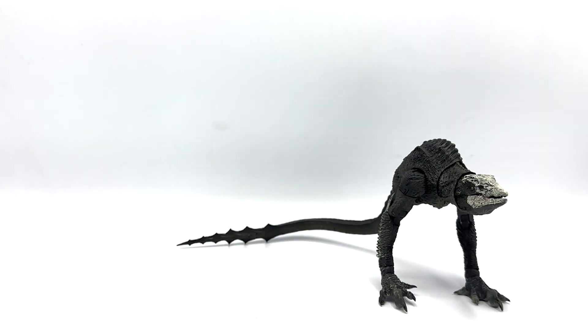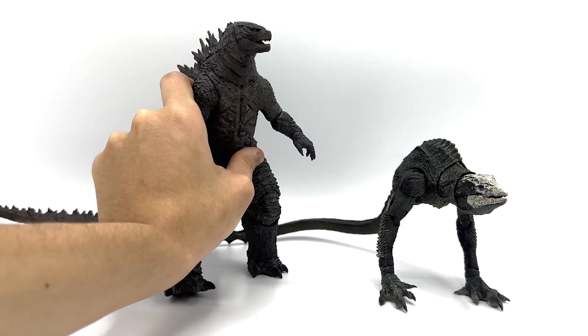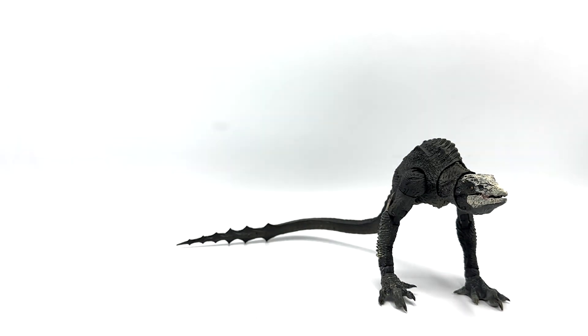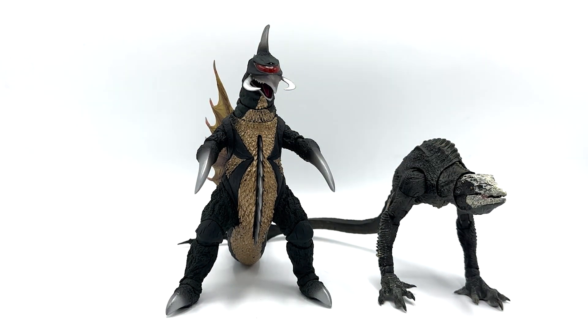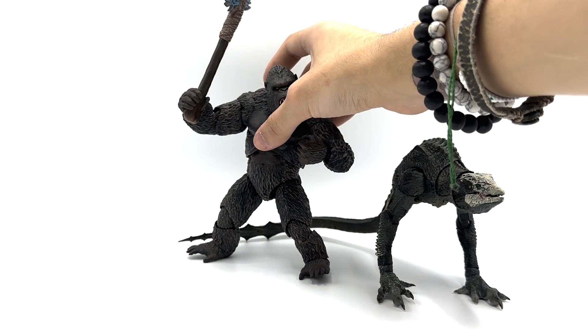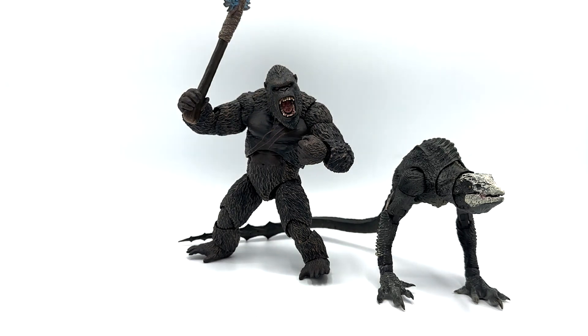For size comparisons, here we have the Hayatoys Skull Devil with Hayatoys Godzilla, SH Monster Arts Gigan, and probably the most important, Hayatoys Kong — this is the GXK Godzilla vs. Kong version, but it still poses pretty well. I'm very excited for the Skull Island version, because that figure has a lot of problems, but we'll talk about that another time.